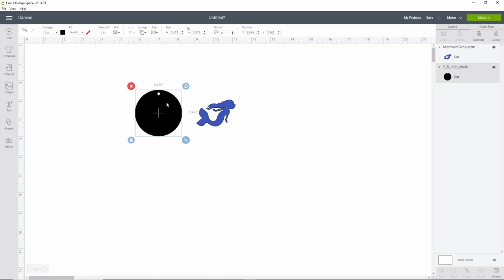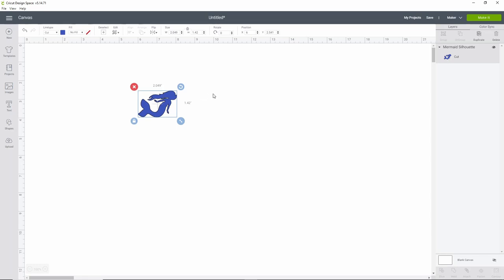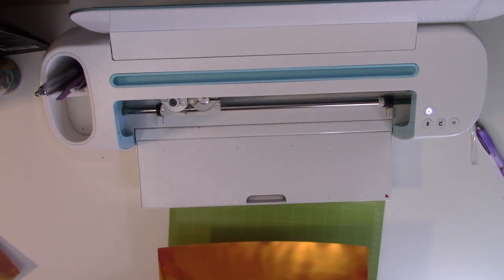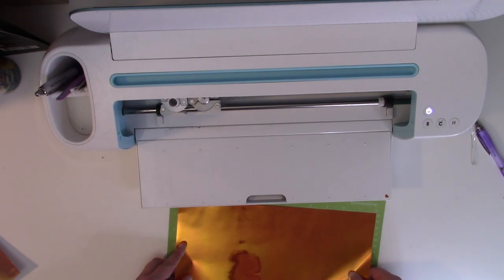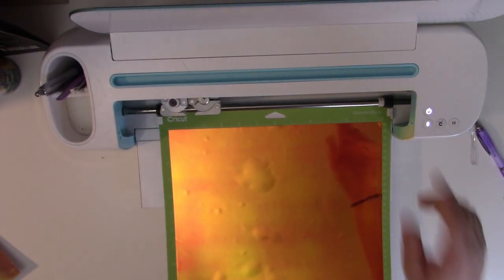We're going to cut this mermaid with the Arteza holographic vinyl. I find that the light cardstock setting works best for my machine, but I always recommend doing test cuts anytime you're trying a new material, because every machine is a little bit different — light cardstock might be a great place to start. I'm going to hit Make It, take it over to the machine — we're using this gorgeous Arteza funky orange, which I think is going to be really fun against that turquoisey aqua blue. Make sure you get the vinyl on your mat nice and secure, load your mat, and let's watch it cut.